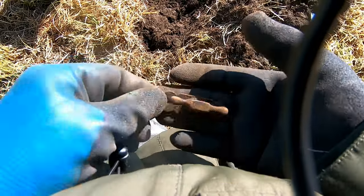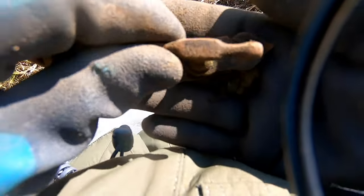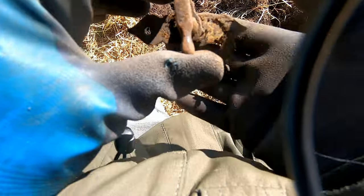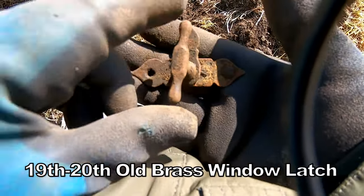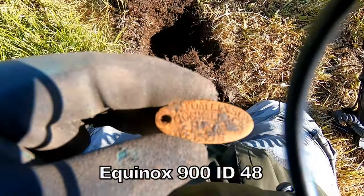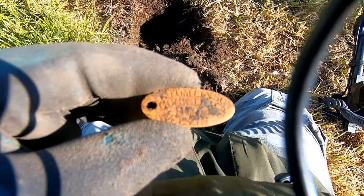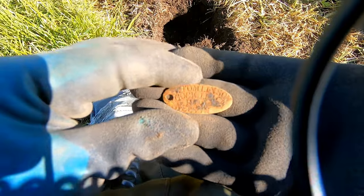I think we can say some sort of a drawer fastening or lock fastening — it locks into a drawer, or a brass type of thing. Yep, 58. Attached to a farm, something like that. I think we know where that's going.